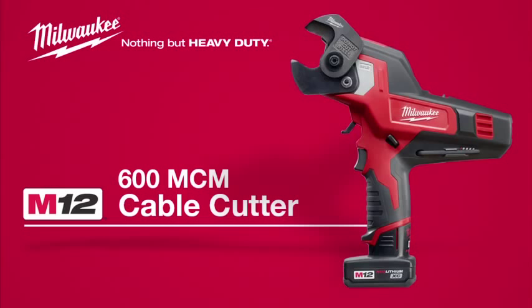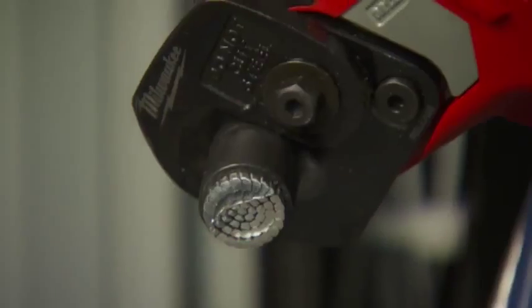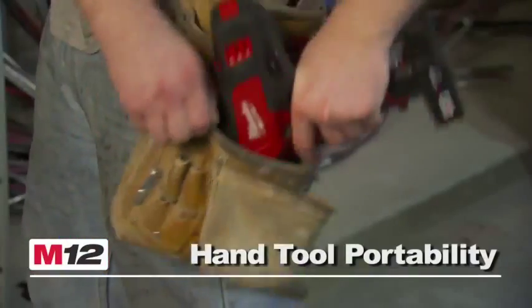Introducing the M12 600 MCM Cable Cutter from Milwaukee. This compact tool cuts up to 600 MCM copper, 750 MCM aluminum, and is truly the only tool to deliver hydraulic force and hand tool portability.